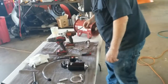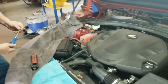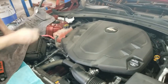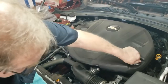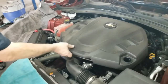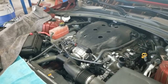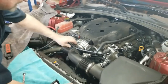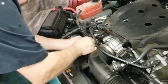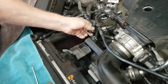First thing is you're going to need a Torx bit to take off the screw on this side. You're going to remove the stock oil fill cap. We're going to remove the cover. And first thing we're going to do is we're going to pinch this and disconnect this.